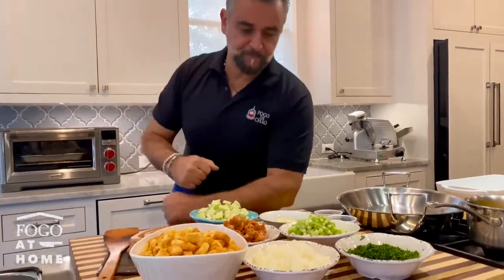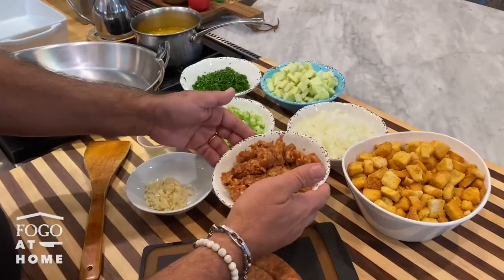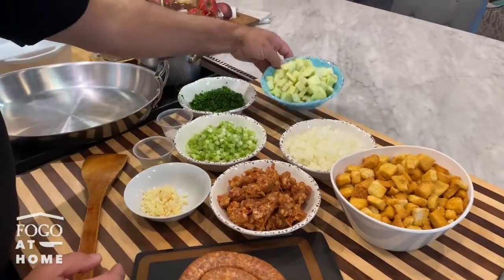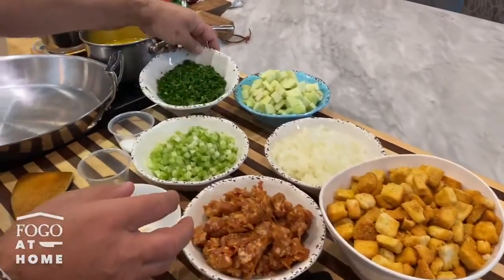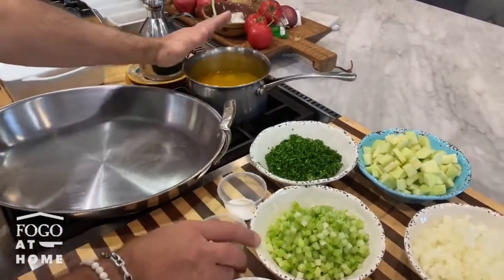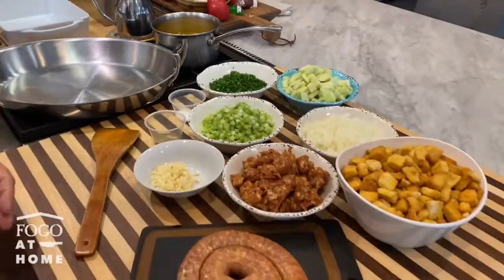Let me show you first all the ingredients. The star of this recipe is definitely our Brazilian sausage where we already removed the casing and broke it down into little bite-size pieces. We got some very small diced celery, onions, garlic, some green apple diced about half an inch, good quality croutons, some chopped parsley, salt and poultry seasoning — it's a mix of rosemary, oregano and sage. Also very important, a very good quality chicken stock.